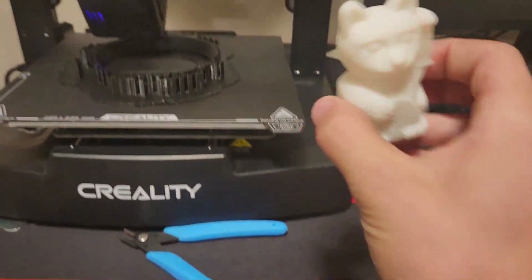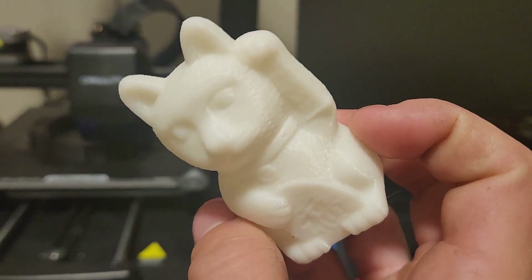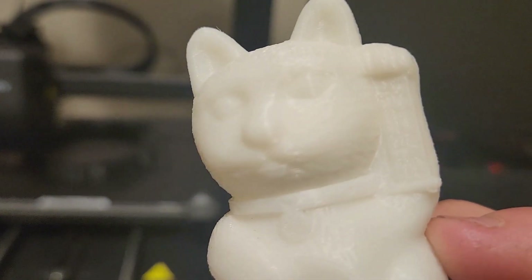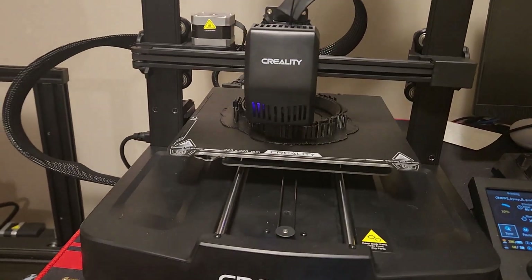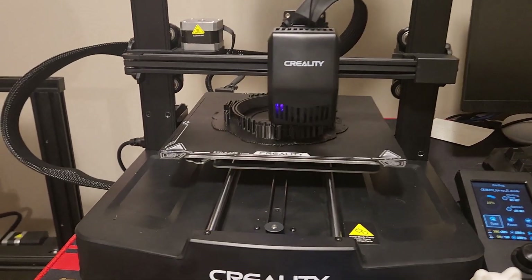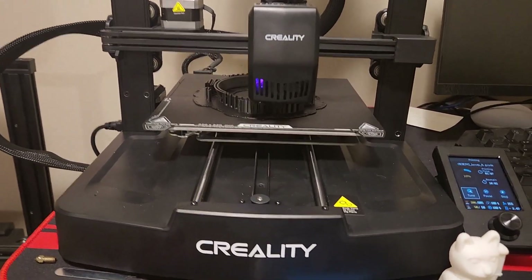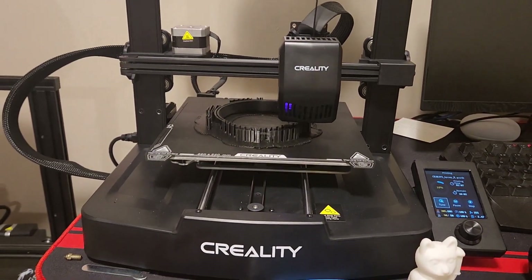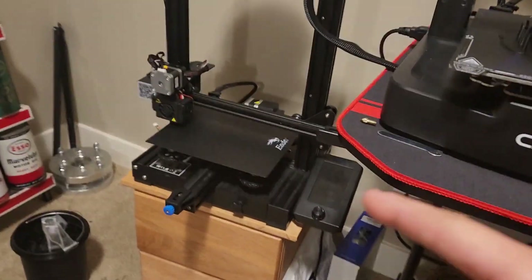All right, so we got our first print off of our printer. This is it right here — it's quite detailed, I will say. It's not bad. That only took about two hours and now we're printing some more stuff. I'm going to get into that in a different video, but I hope you guys enjoyed. This is the Ender 3 V3 SE and that thing is great. Thank you.